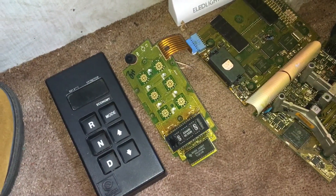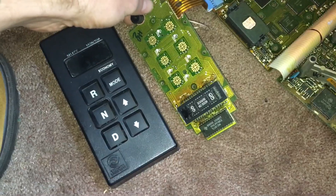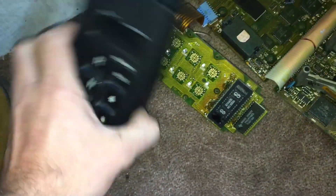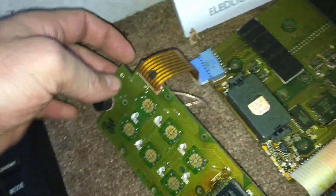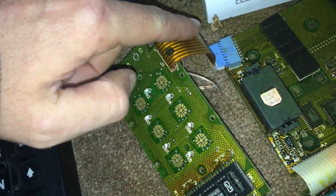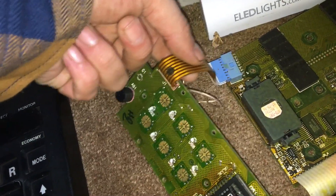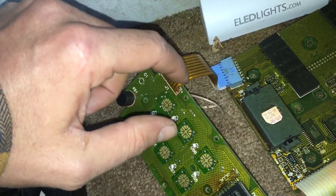We weren't sure what was going on, just messing around with everything, and realized that moving this around kind of changed the lighting a little on the push pad. So we decided to check out this ribbon here. We pulled this ribbon connector out and ohm-tested each wire. There are two layers — one on top and one on the bottom, like two ribbons right on top of each other. We ohm-tested it and three of these wires inside were open, meaning there was a break in there somewhere.